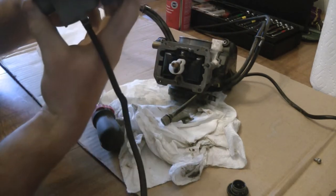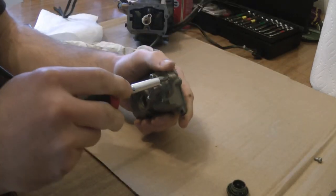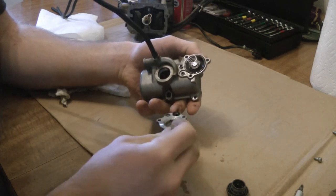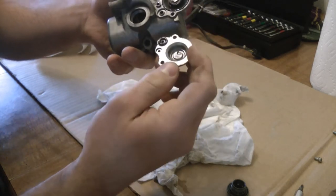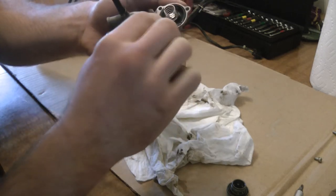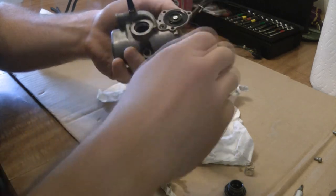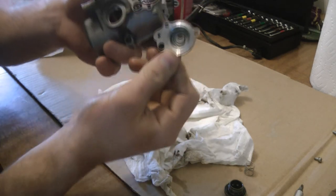Carefully pull your bowl off here. It looks actually fairly clean at the bottom. Set this guy to the side and then take apart the little accelerator pump here. This little spring is going to be sitting right in there. Two important things to pay attention to: see how this little O-ring here popped off? That actually sits down in there. And the O-ring that goes in this one actually stuck to that part there, so just make sure those are in their corresponding spots.